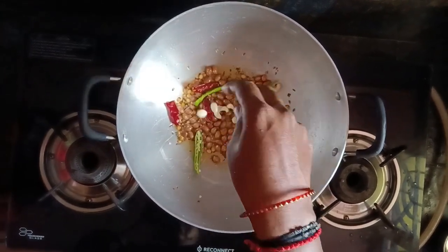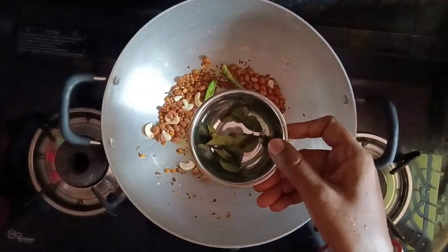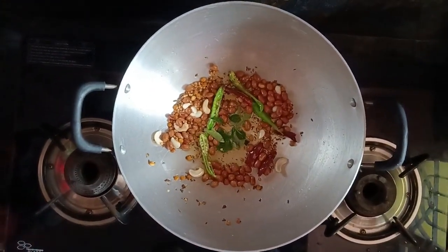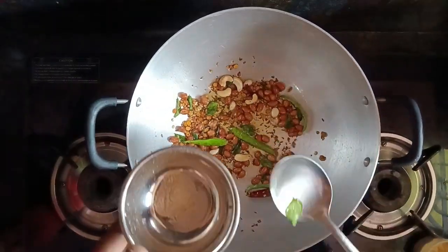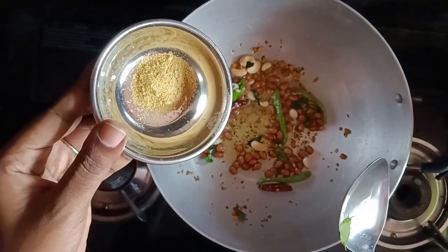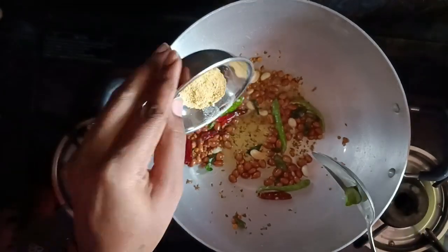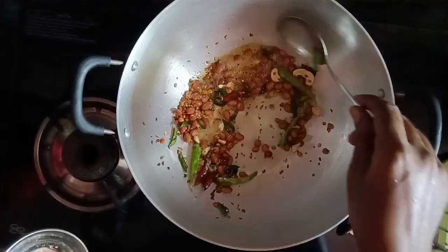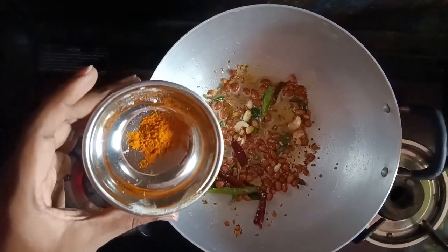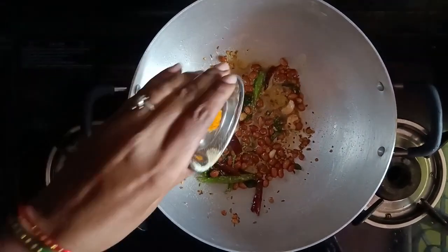Then make it with water. For these, we put salt water when dilating the stem. Add some salt here as well.